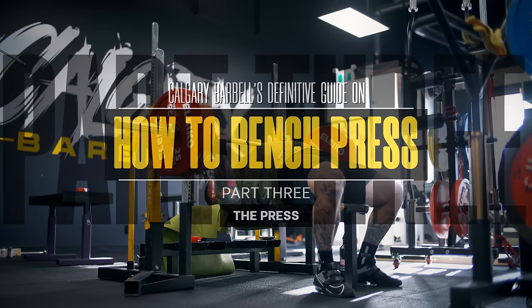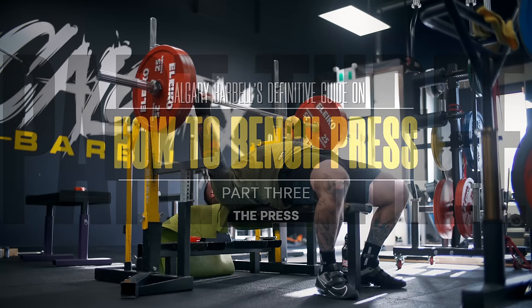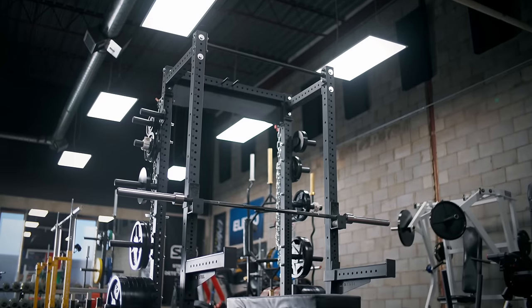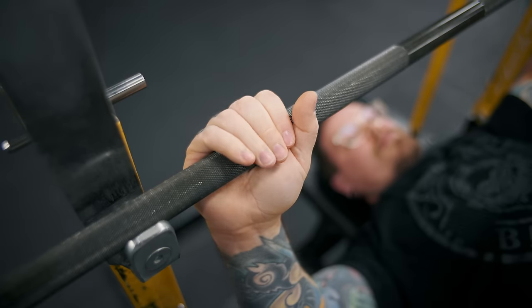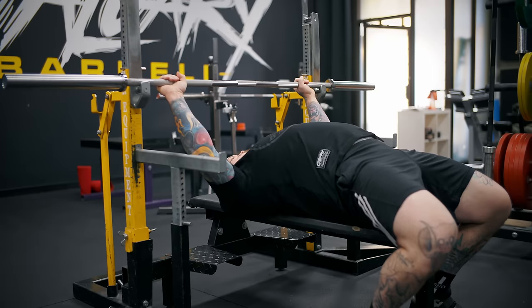Welcome back to Calgary Barbell HQ for the third and final installment of the definitive guide to bench series. In video one we went over all the equipment you may or may not want to use for bench, as well as racks and benches. In our most recent video we talked about the entirety of setup before unracking the bar, including grip, foot placement, and all that. Today we're going to get into everything from the unrack to the re-rack and all the technical cueing and technique I've used to build my bench over the past 10 years. Let's get started with the unrack.